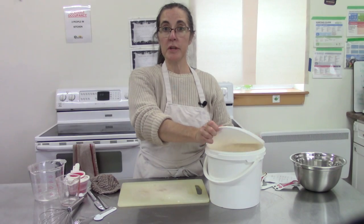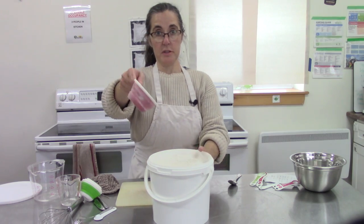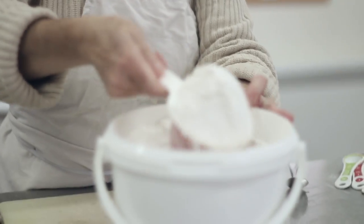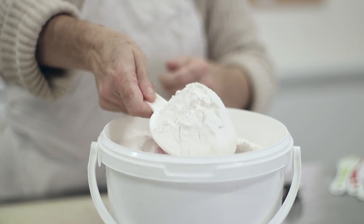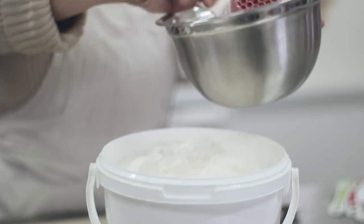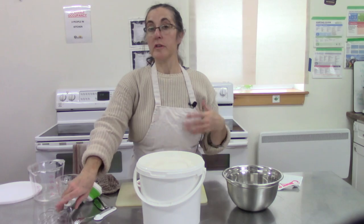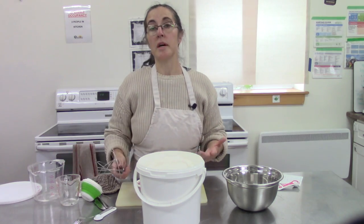The first ingredient we're going to talk about is flour. Flour is one that sometimes can cause problems. A mistake that a lot of people make when they're measuring flour is they take their measuring cup and just scoop it in like this and kind of shake it off until it looks kind of flat. Then they put it in their bowl. That's not how we're going to measure flour. In order to ensure that we don't get too much flour, we want to do a couple of things.